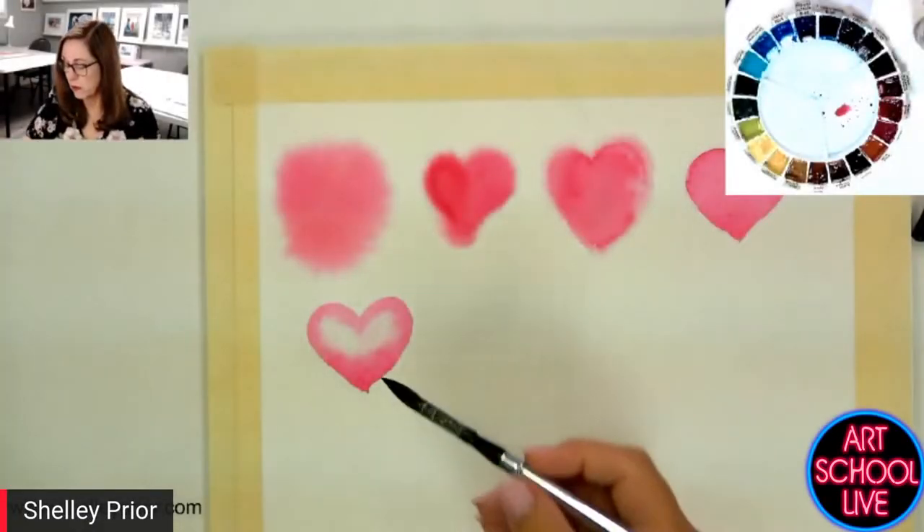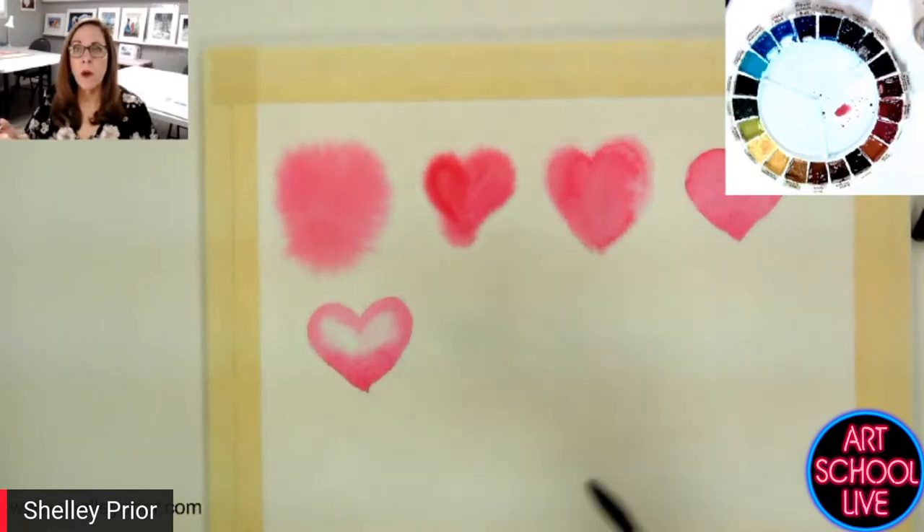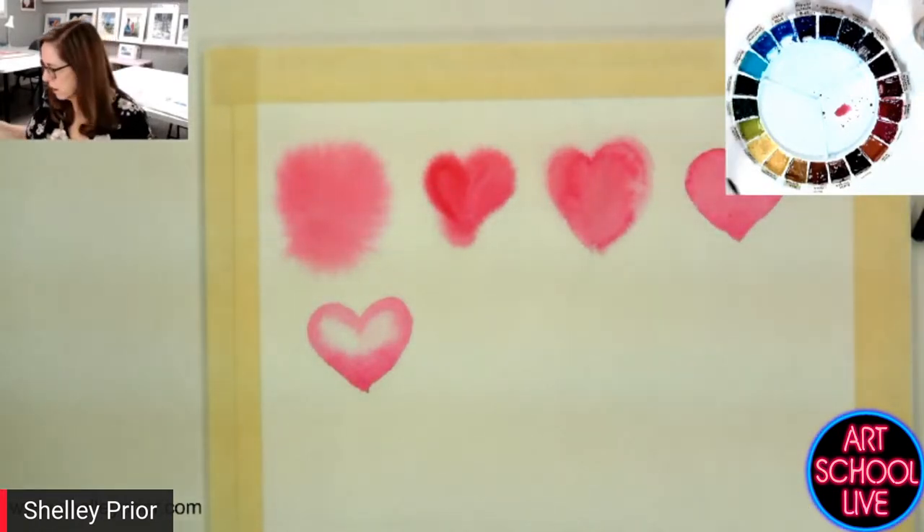All right, so this is starting to create some volume. Now what if I wanted to create some texture on this heart?